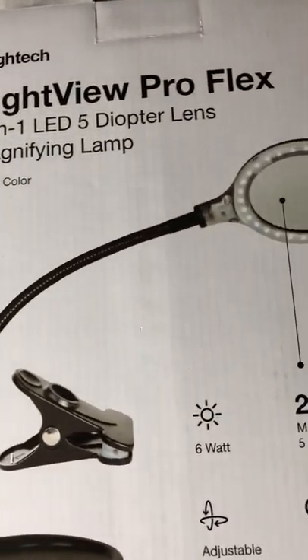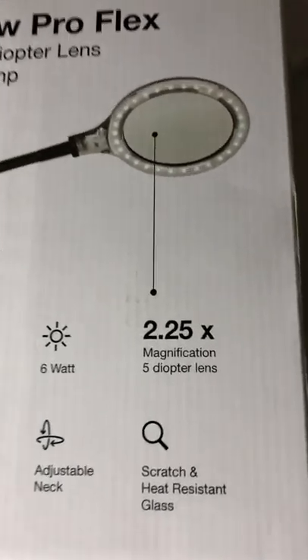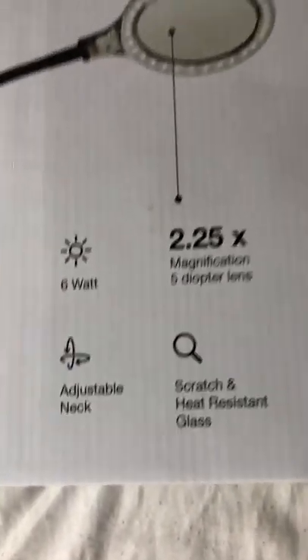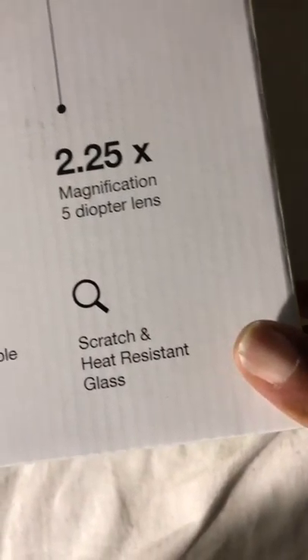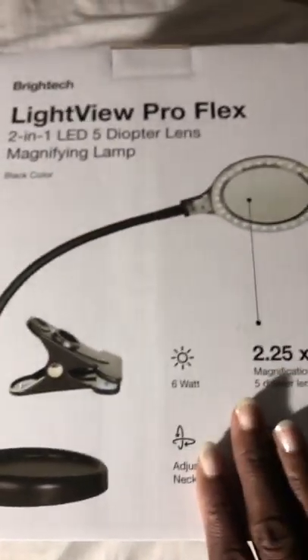There's a two-in-one LED five diopter lens which gives you 2.25 magnification — so just think of it as 225 percent, that's basically what I found from research. It has an adjustable neck, and it's scratch and heat resistant. It comes with a clamp if you want to clamp your lamp to whatever item you want.